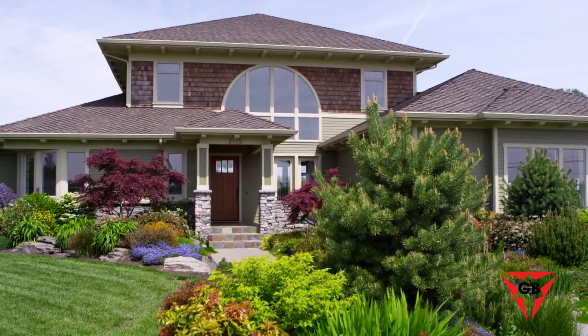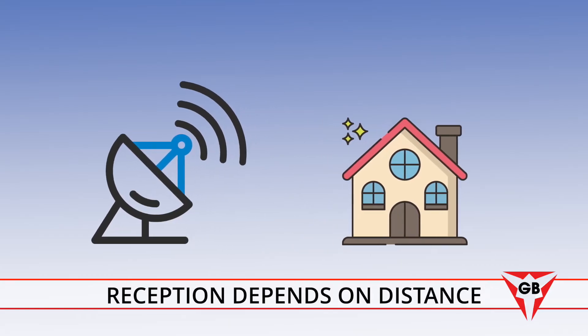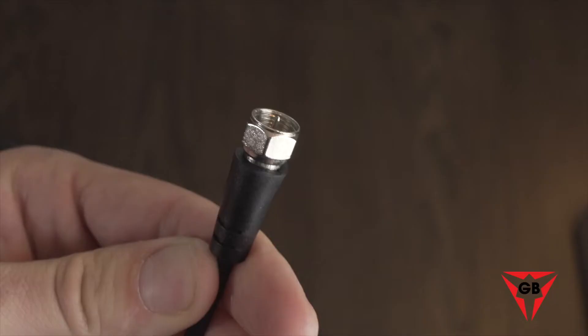It works anywhere in your home with all TVs, new or old, and supports 4K, 1080p, and Fire Stick TV. Reception and quality depend on the distance between the transmitting tower and your home. For best results, follow these installation instructions.